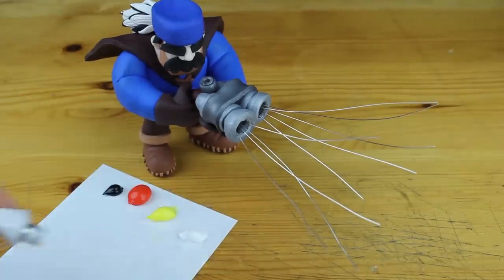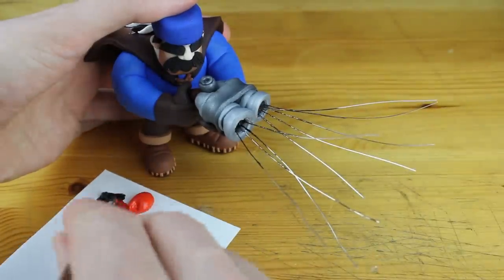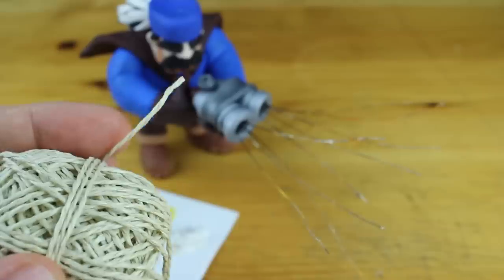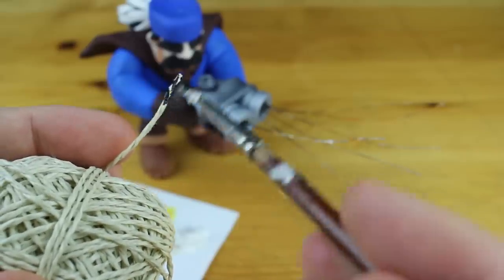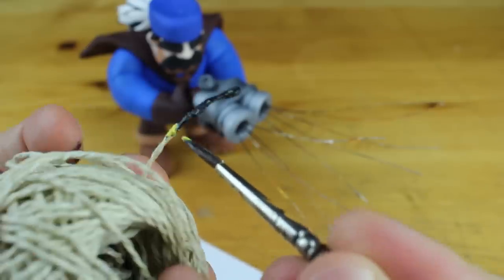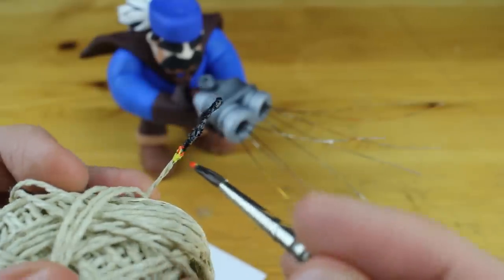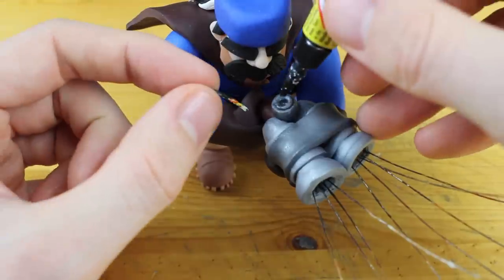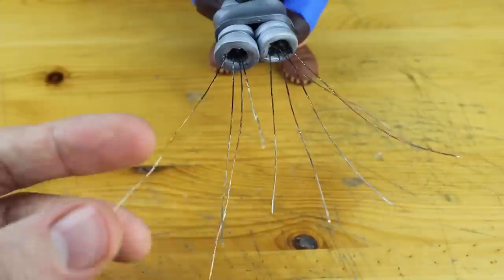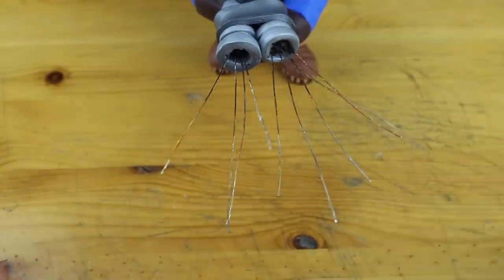We need some acrylic paint and we will paint the wire so it isn't that shiny — it's a bit disturbing when it's just that shiny, it doesn't really look great. Now we take this cord and create a tiny piece of fuse which sticks out of the gun for enabling the firing mechanism. Glue it into the hole and the gun is almost finished. Now we will work on the cannonballs themselves.